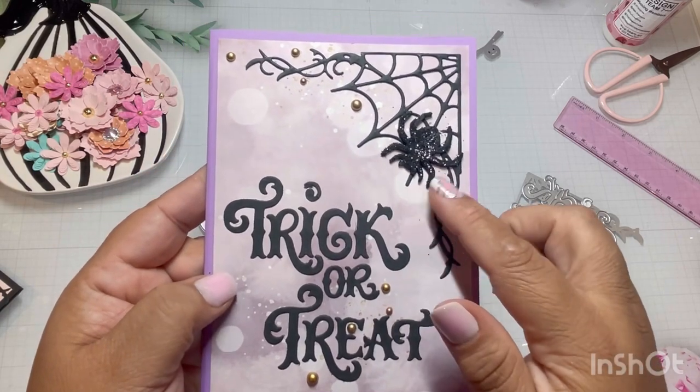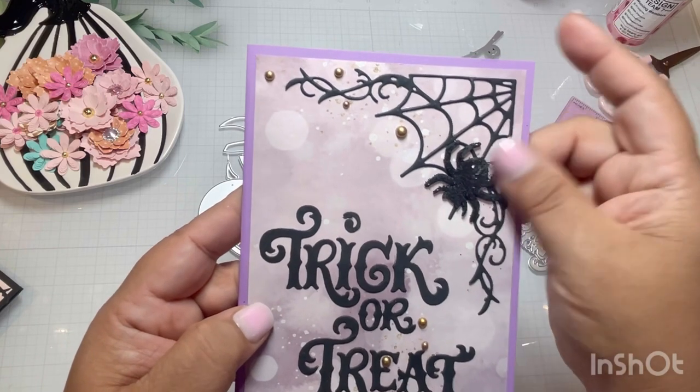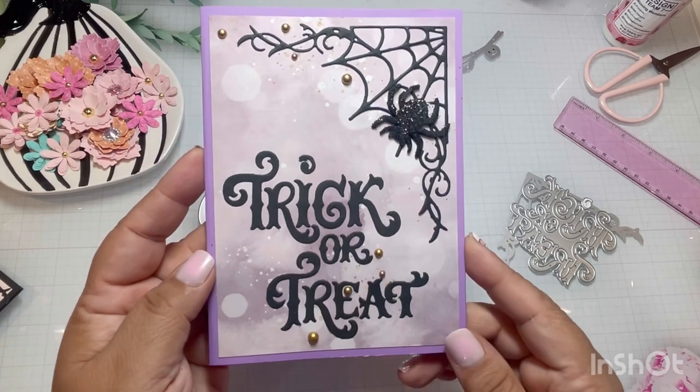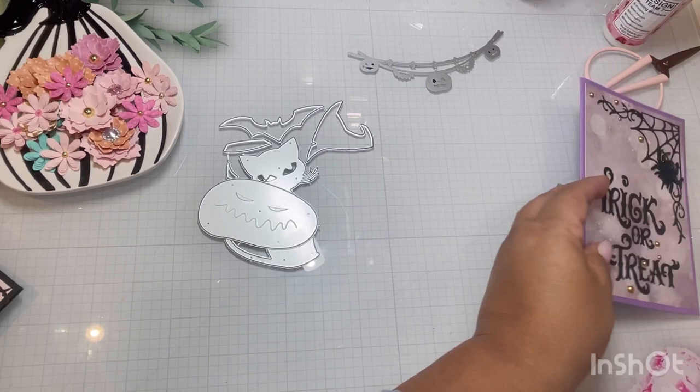Of course I had to add a little spider. I was looking for a 3D spider but I didn't have one, so I just added this little one right here. But look at how cute — I love it. So let me show you another one.